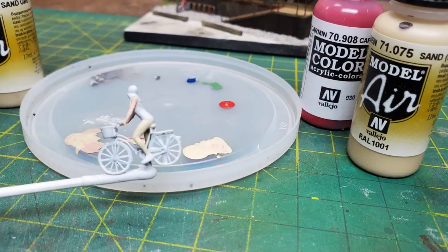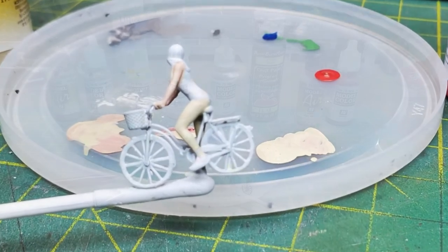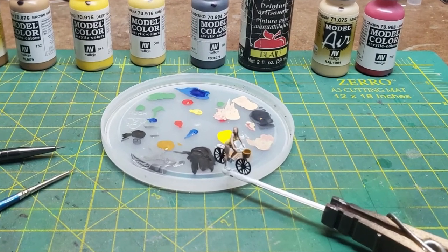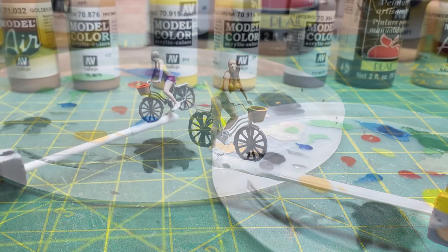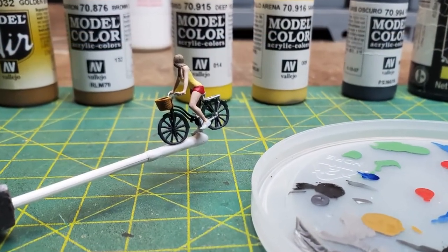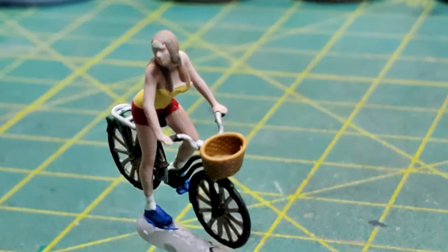Then came Daisy. I mixed up what I thought might be some flesh tones and then started getting out the colors for painting her hair and her top. I decided to go ahead and give her some red shorts. Then I painted her basket and all the other details — it took a lot of colors and a fair bit of work. But once I was done, all I had to do was add some flowers to her basket and then put her on the diorama.